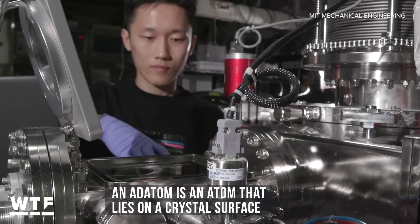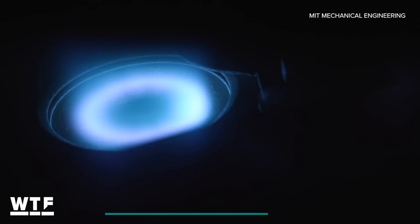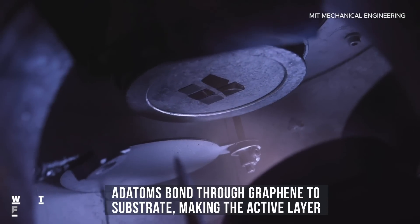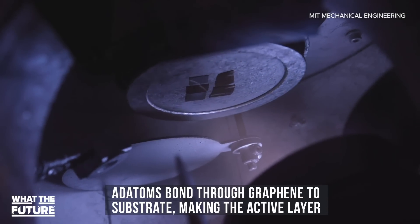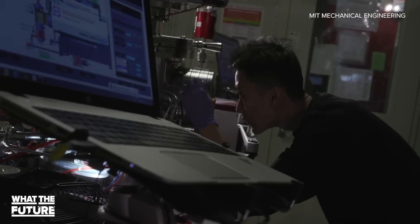So the substrate is heated to a high temperature, and then atoms are flown in either a gaseous state, or sometimes a plasma is used. It's a very intense and high-energy process. And since graphene is so strong — such a robust material — it can survive that kind of harsh environment, which makes this process sort of universal.